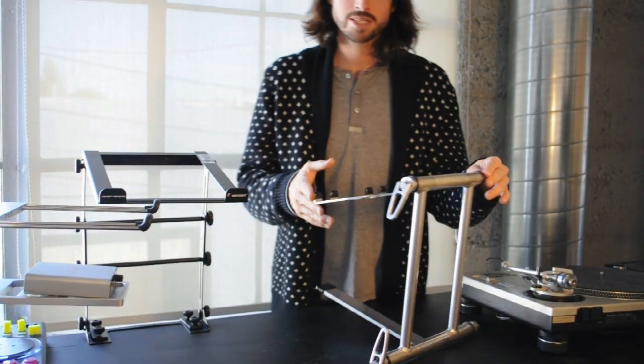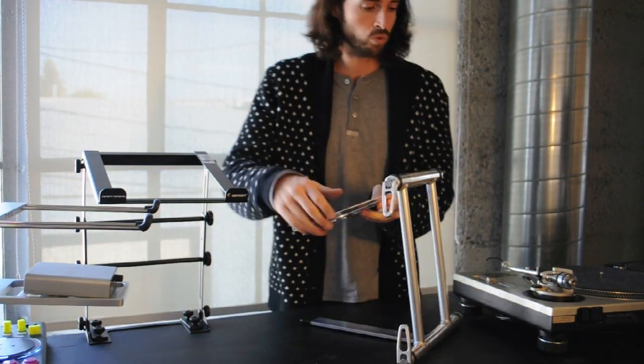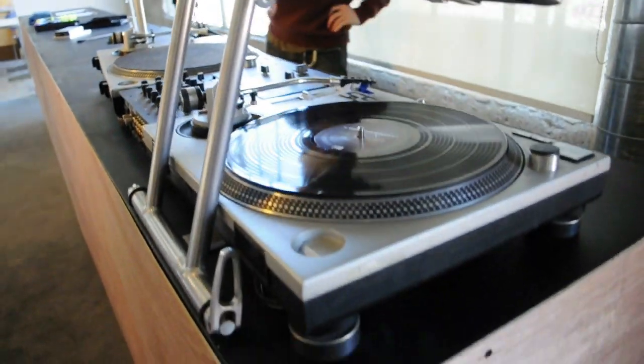Finally we've got the Crane Stand, which is the most robust and probably the best looking out of the three. It works really well as an under-turntable mount — it slides right under, and you can put your laptop or your controller right on top.